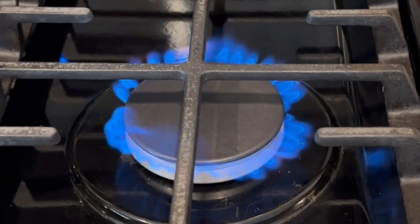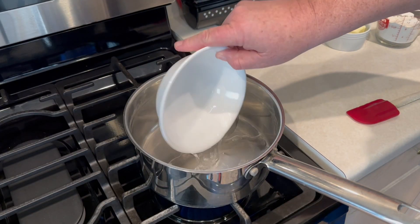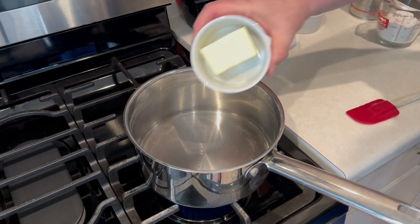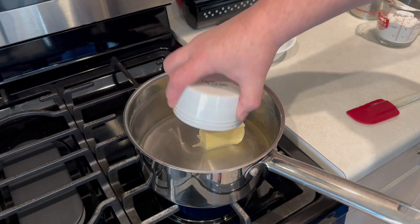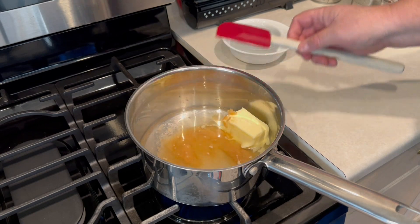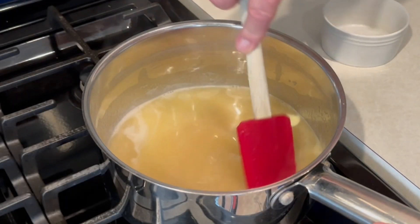Very simple to make. We're going to start off with our large saucepan, get it under medium heat. We're going to add one cup of water, six tablespoons of butter, a quarter tablespoon of sugar, and a teaspoon of vanilla. Get that all in the pan and bring it up to heat where it starts to melt and bubble a little bit.